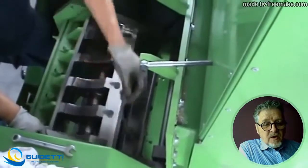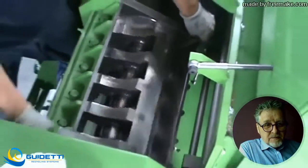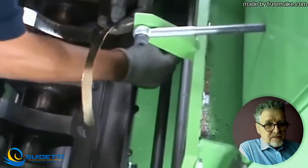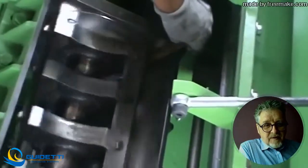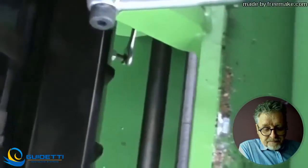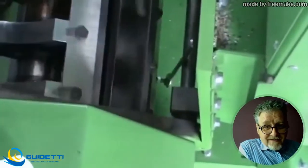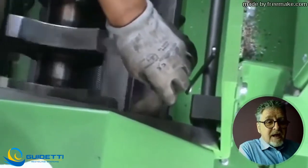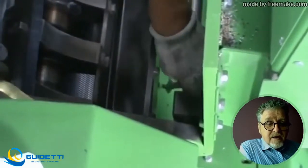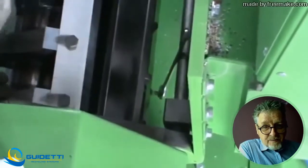Now we proceed to open the bolts of the rotating knives. Again we use the torque wrench for better leverage. We open all the bolts and then start to screw them out. There are normally three knives in there and they must all be the same size. They need to be sharpened on a machine that guarantees they all come out exactly the same. It cannot be that one is a centimeter more and another a centimeter less. Please make sure the person who sharpens your knives makes all three exactly the same size, because the registration later is based on that fact.